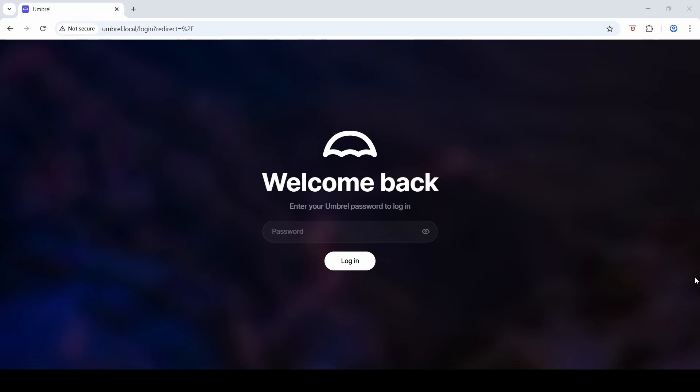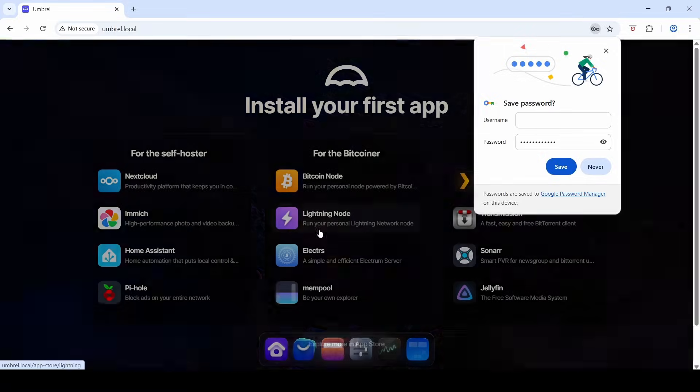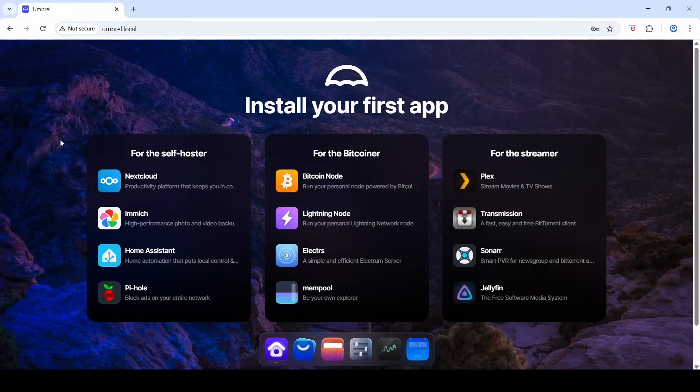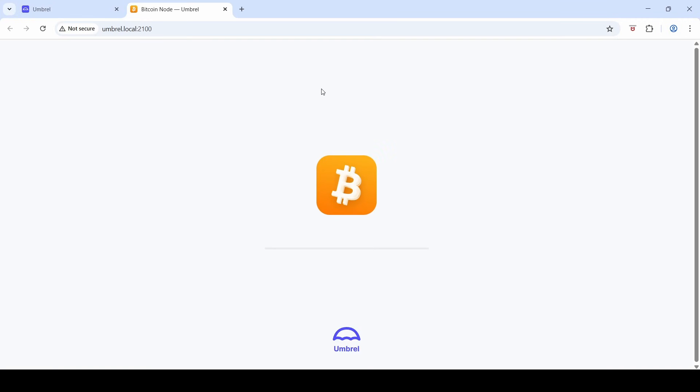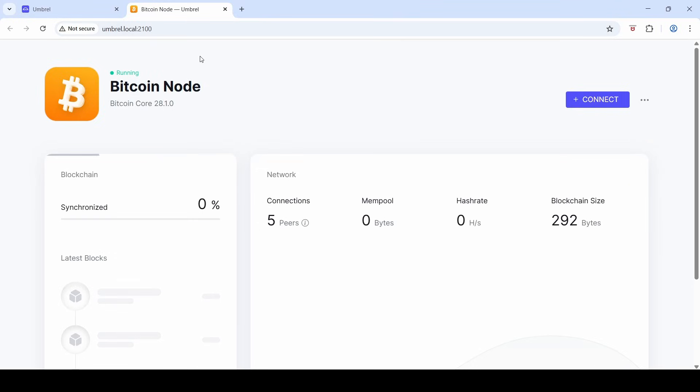After updating the Umbral OS and logging back in, the first thing we want to do is install the Bitcoin node application. From my understanding, these apps run in containers so they should be fairly isolated from each other. Installing — 99% — done. Let's open up the application. You can see it navigates to umbral.local on port 2100.